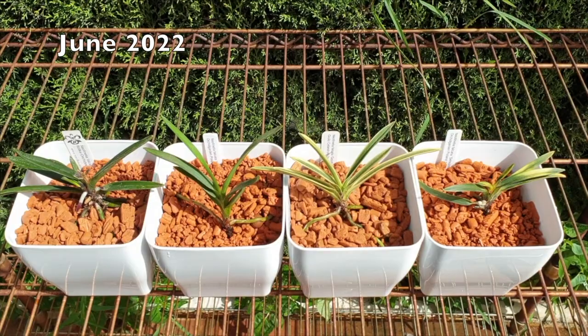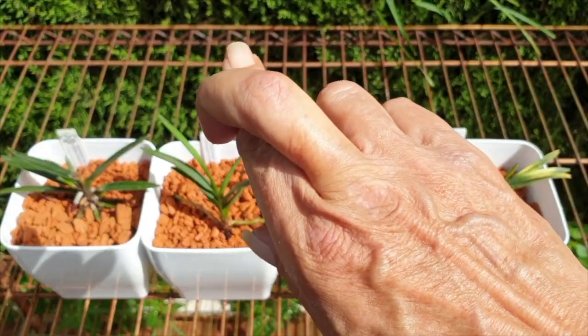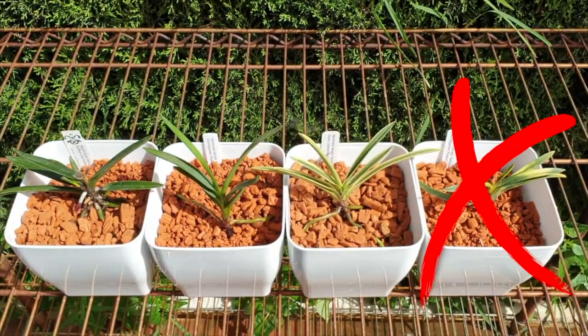So this is my quick update on my Neofinetia falcatas that I put into semi-hydro and ceramics. We have one casualty and I hope that is the only one in this grouping of now three.